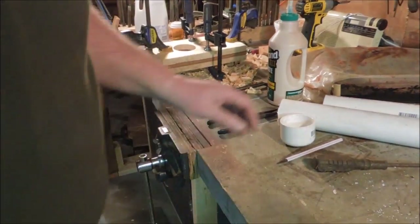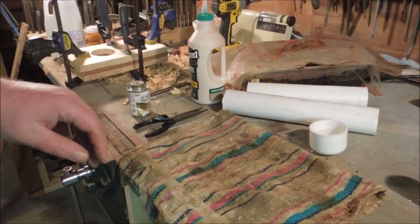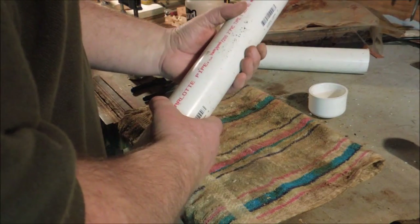Some glue, four clamps — she raises it — get out my sacrificial surface. Top of my workbench is pretty well hammered anyways, but trying to keep as much of the glue off of it as possible.